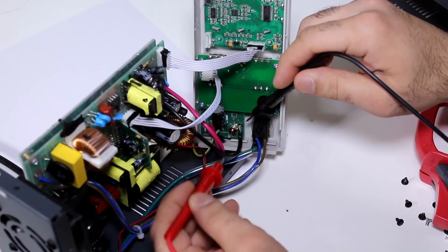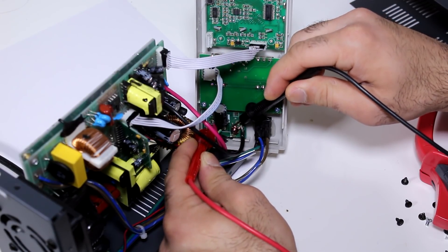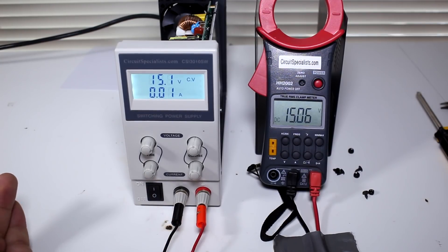Now we'll just cut the diode. Try again. Hey, the short is gone! That was easy to fix. Let's see if it works now. There you go! It outputs voltage and everything. Fixed!